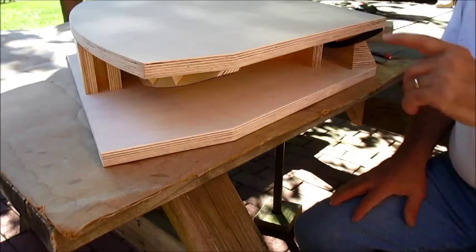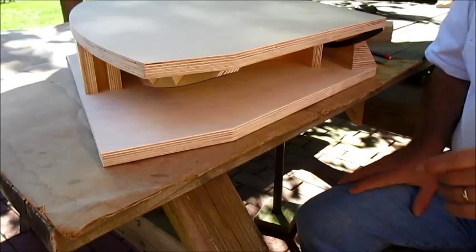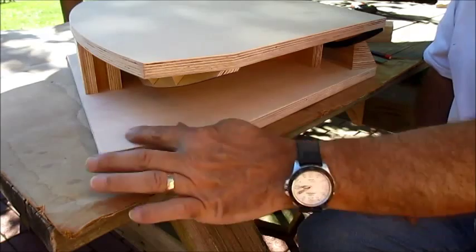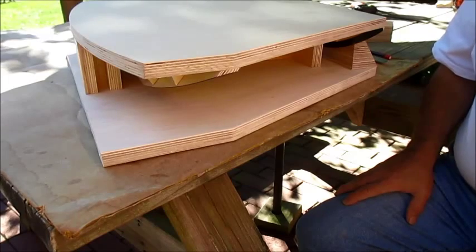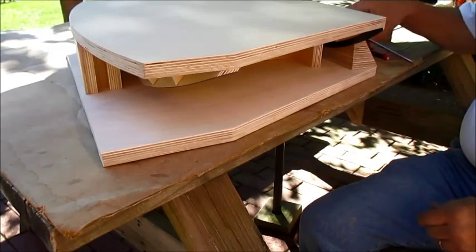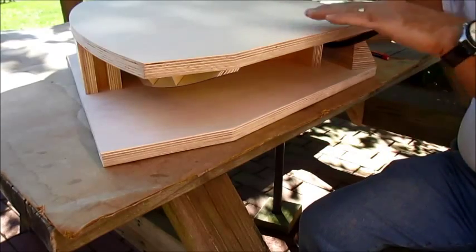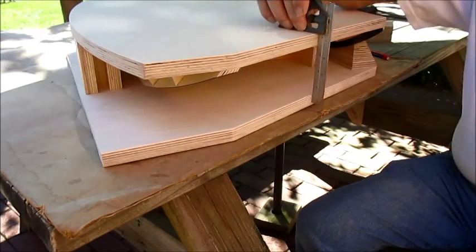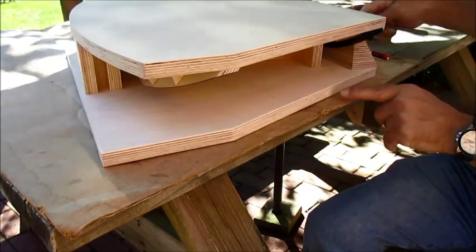Now that the top platform is finished, it's time to do the ground board. I've already cut it out the same shape as the top platform, except for the profile in the front which I'll do later. You can do this on CAD but it's really not necessary. I've got some spacers here that are three inches to keep this top platform parallel to the base, and I've set this to check that it's right above the baseboard.